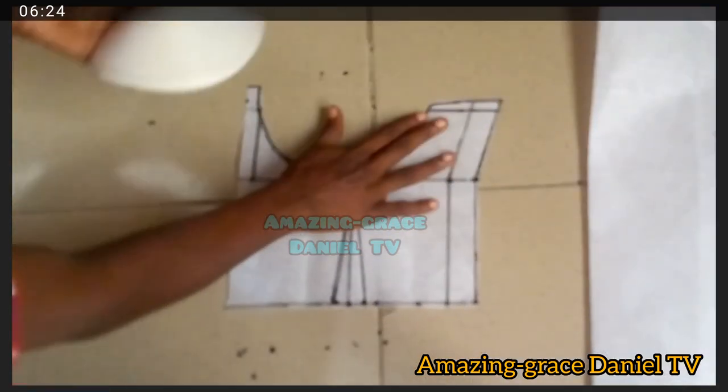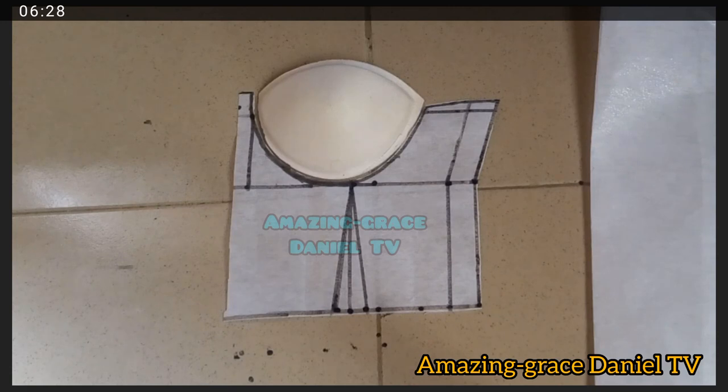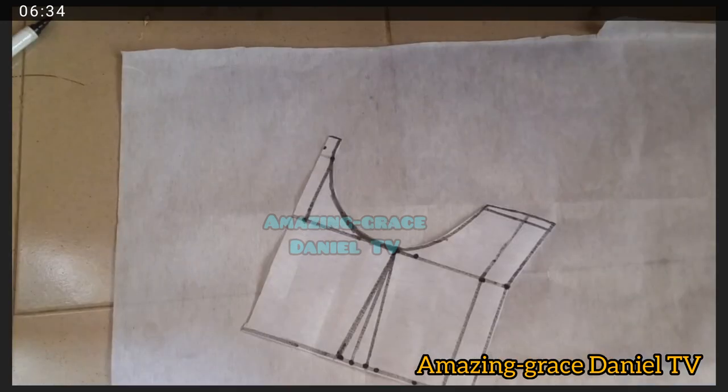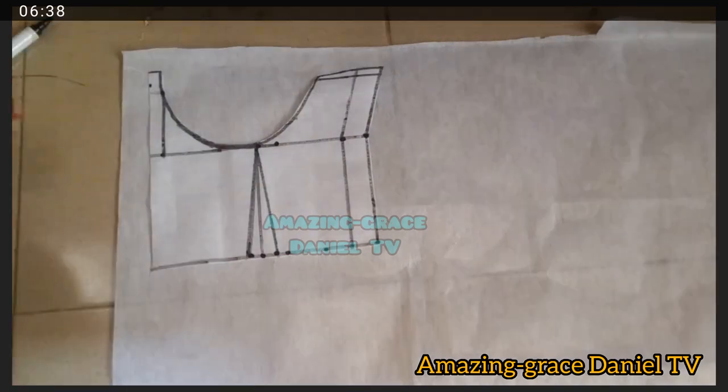This is the result of what it looks like, and this is where your cup is supposed to be sitting. This is the pattern for the front, and this is what it looks like. Now we're going to go ahead and do the pattern for the back.